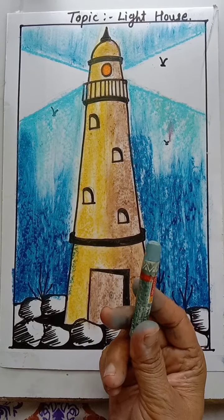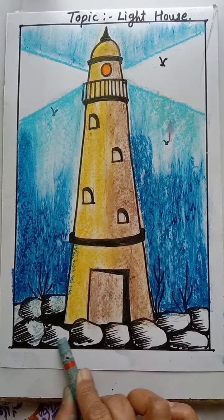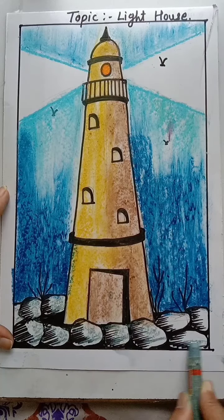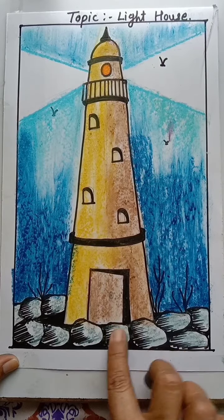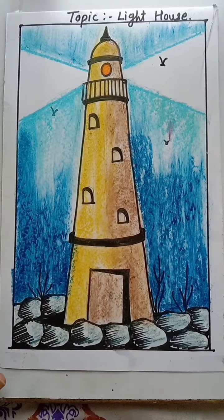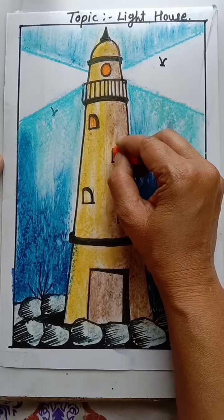Then take gray color for the stone shading. Give the stone coloring and shade properly. Give a light shade. Then after coloring, you have to merge the color in this way. Then take orange color and fill the color.